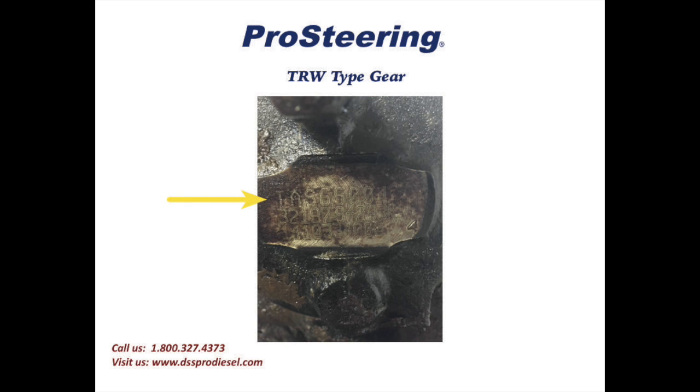This is a TAS65004. The challenge sometimes with reading the ID number is that it's always exposed to the weather, and it does take a little bit of effort to uncover these part numbers and read them at the end of the steering gear.